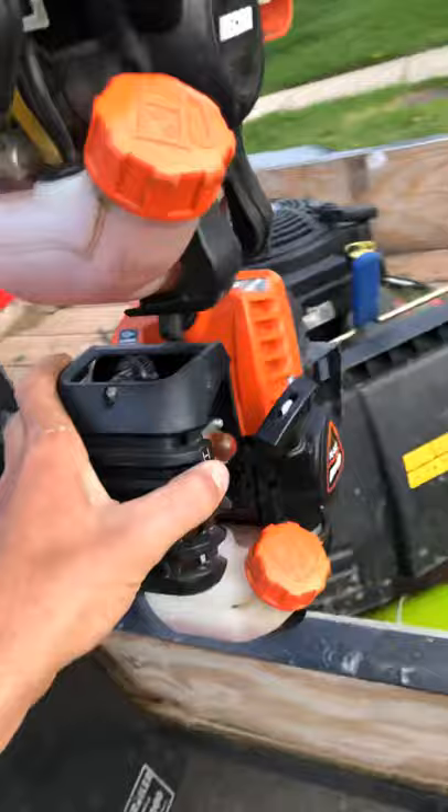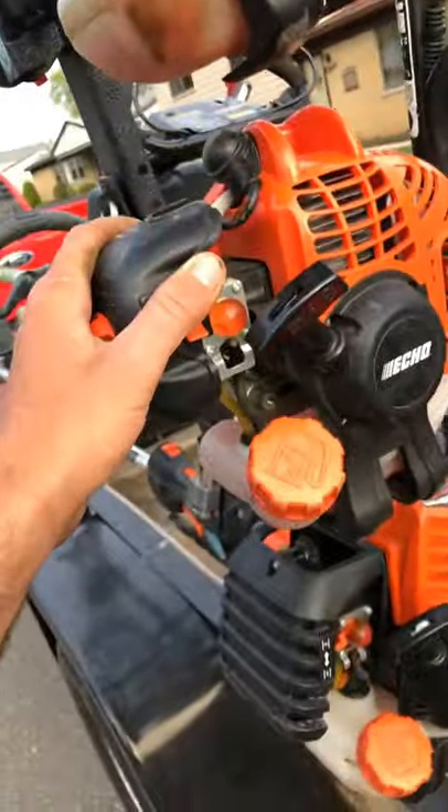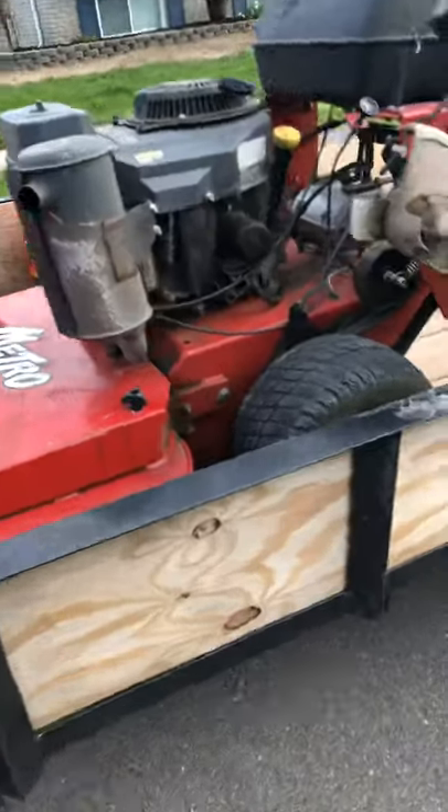The stick edger is a 2620. These are 25.4cc, 21.2cc, 223cc — not sure what that is exactly, but it's a Kawasaki engine. It's a 15-horse Kawasaki. If you guys want to know specs on equipment, just ask me because I'm a fanatic about all that kind of stuff.